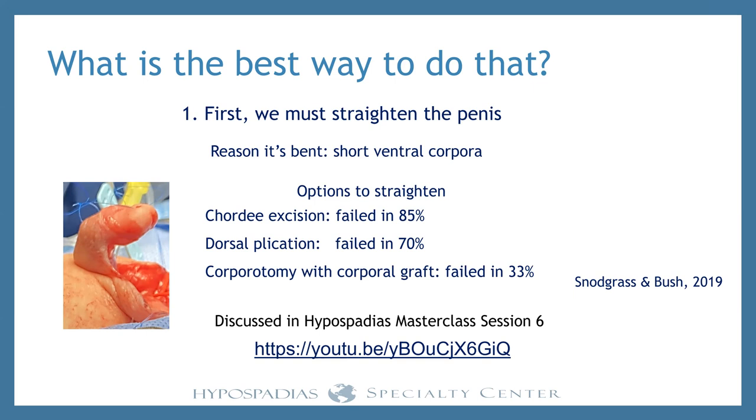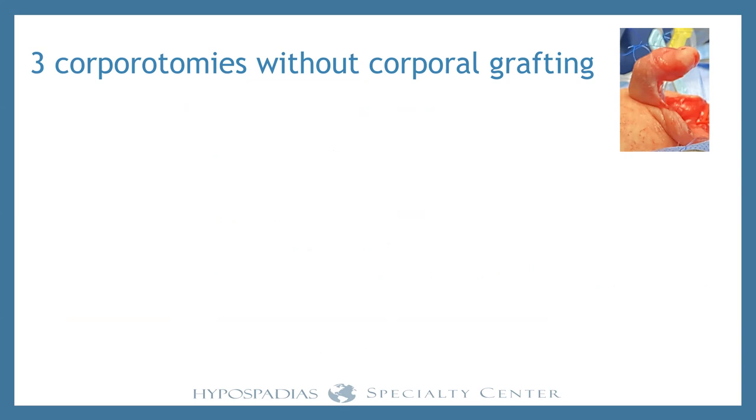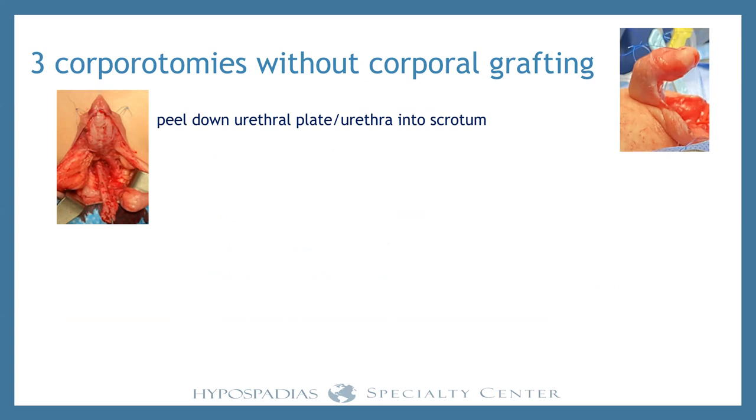We discussed all of this in the last session. If you haven't watched session six on how to straighten the penis, please go to that link and take a look. We make ventral lengthening with three corporotomies and we don't graft those incisions. That's our approach.